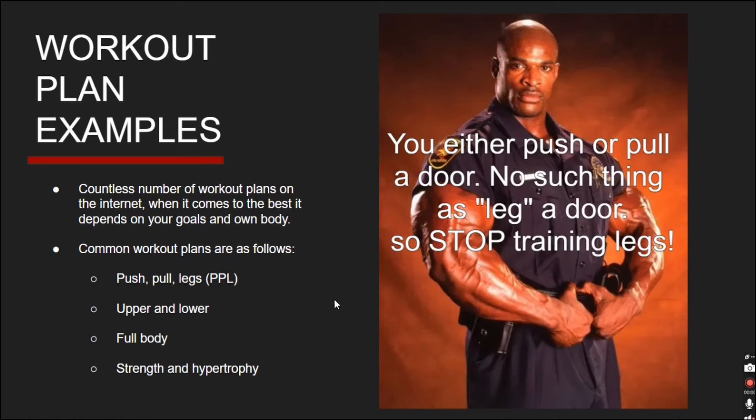Some of the most common workout plans are push-pull legs — one day pushing, one day pulling, one day legs. Upper and lower — one day upper body, one day lower body. And full body, which I'd probably recommend to a lot of beginners just to get started: do some upper body, lower body, and abdominal exercises each session. It's pretty easy for beginners to get into the exercises and lifting.